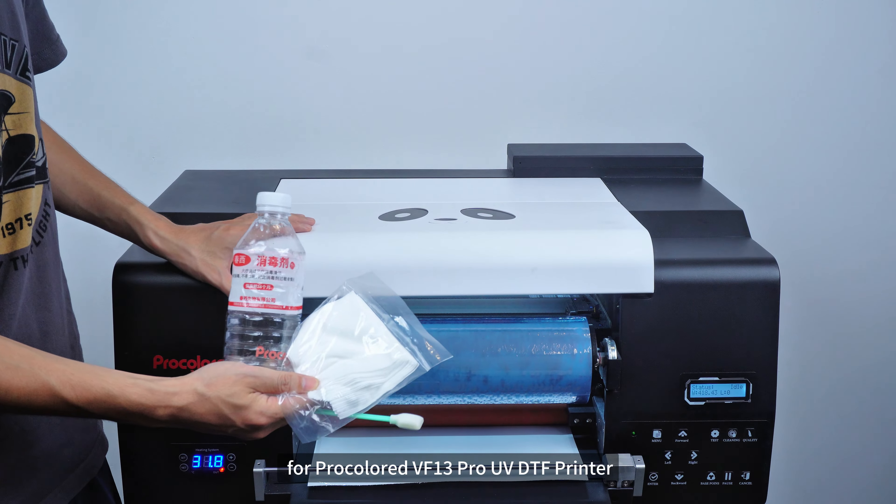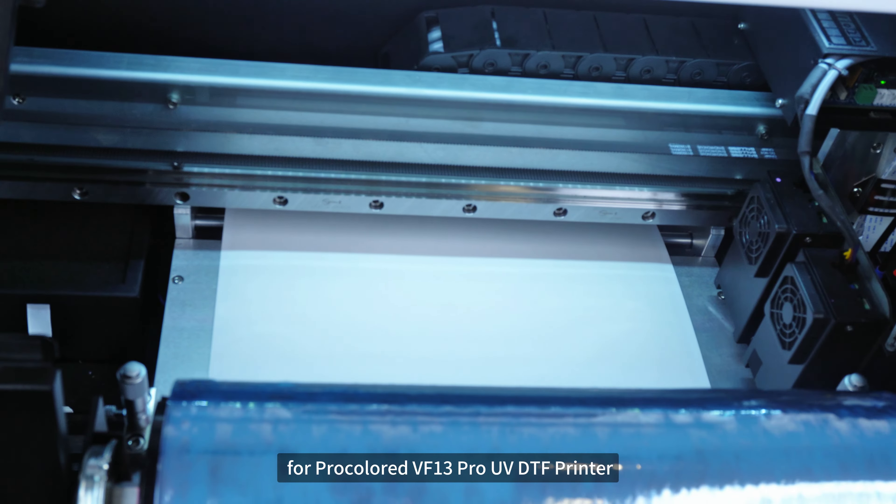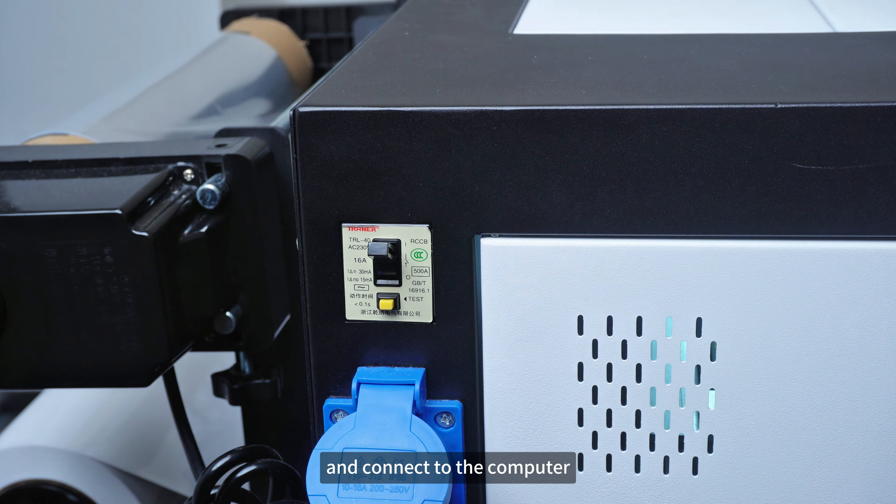Today we are going to show you how to do a maintenance for the ProColored VF13 Pro UVDTF Printer. First, we need to power on the machine and connect it to the computer.